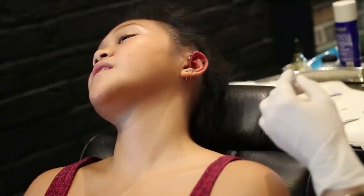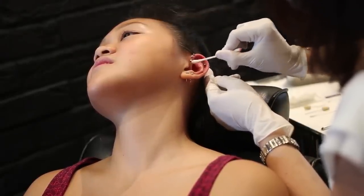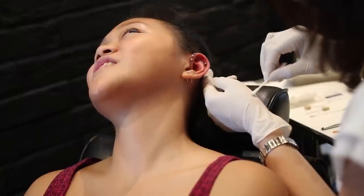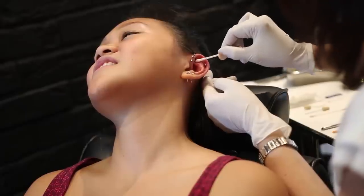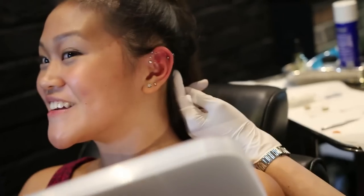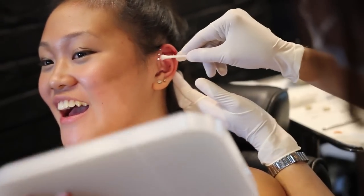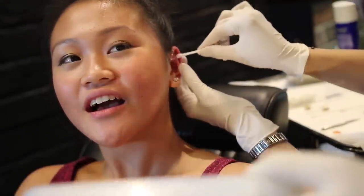Once we finished up, we did one last cleaning. This is how you take care of them — you want to go in between with some saline solution, in the backs too. This is how they turned out and I was so excited to see them for the first time. I'm really pleased and I think they're actually the cutest combination I have so far.